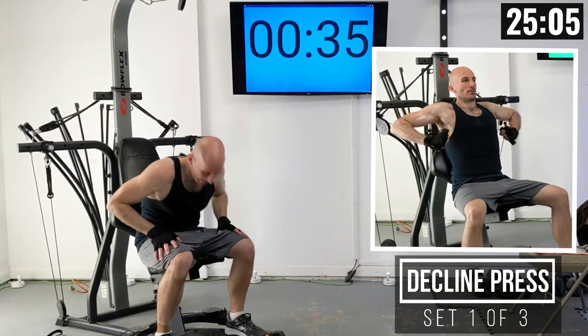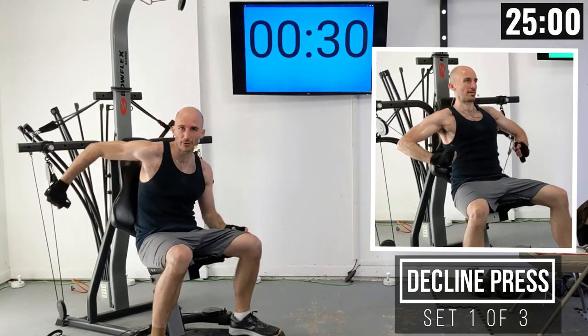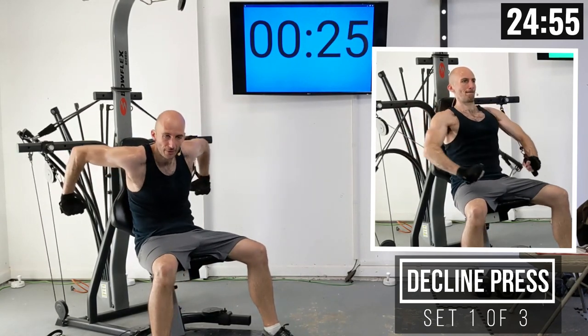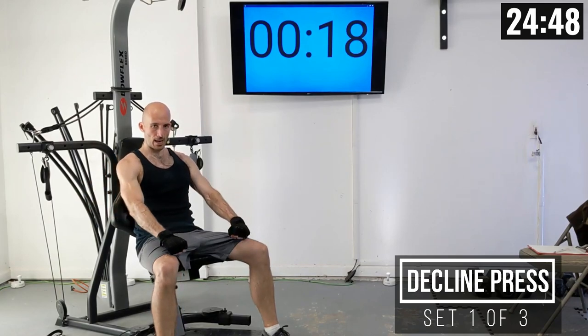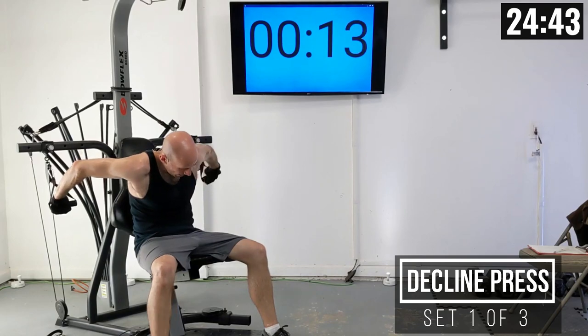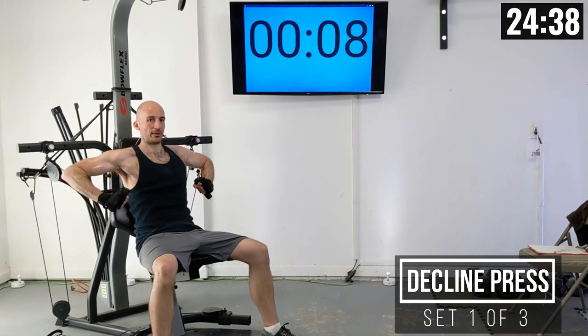Now we're just going to sit down and grab these handles. I'm going to put my hands over the handles just like I did for chest press. Seated a little bit closer to the ground, the weight is starting up a bit higher. I'm going to press that weight down towards my knees and then raise up. This is going to work your lower pecs just a little bit more than chest press. The motion is at an angle towards our knees.